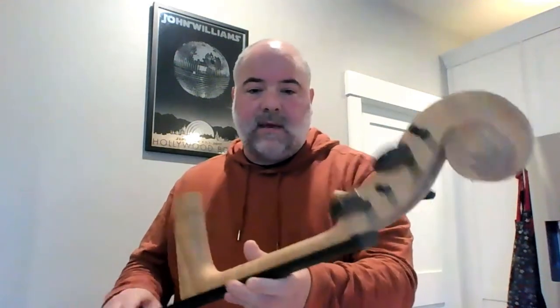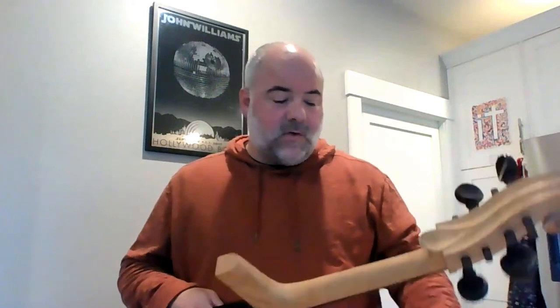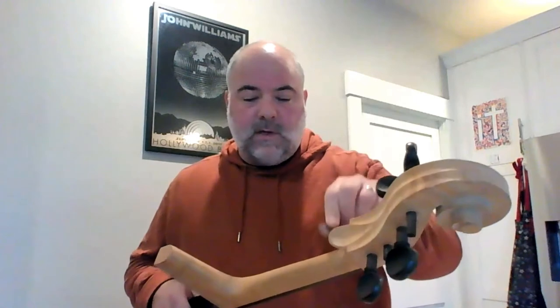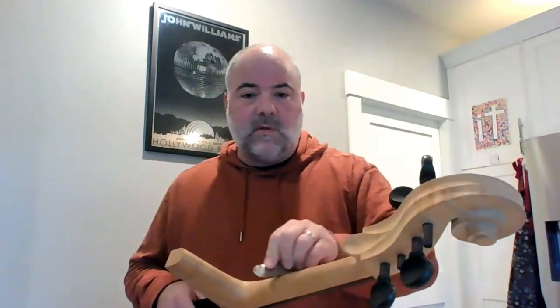This took me about 250 hours worth of work to make, and it started as a big block of wood. I used a bandsaw to cut out the rough shape, but then everything else was by hand using hand tools like this little small finger plane. I also used tools like this metal scraper, which can scrape and smooth the wood. We don't really use sandpaper when making instruments — we use metal scrapers, planes, and some gouges and sharp edge tools.